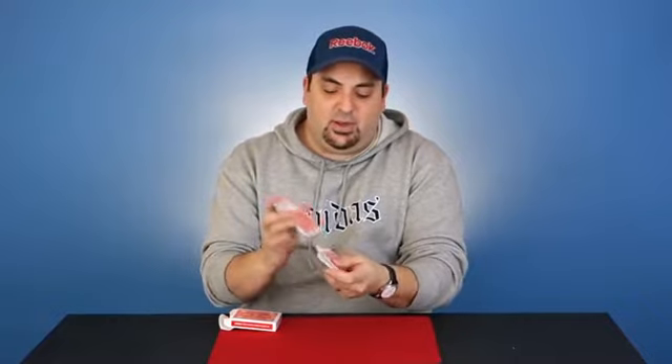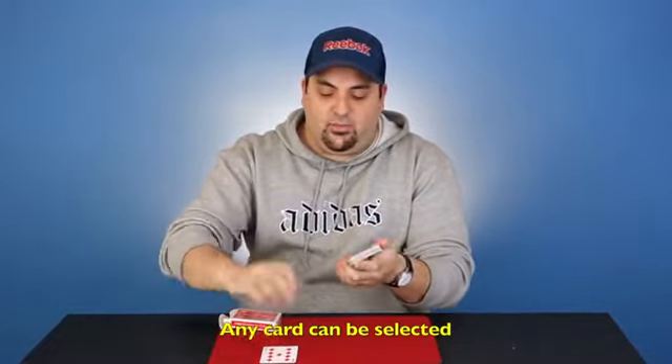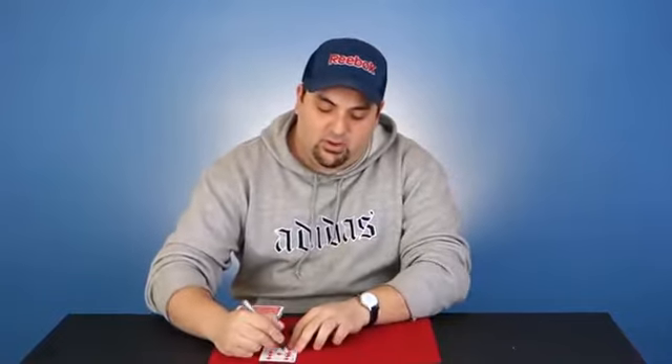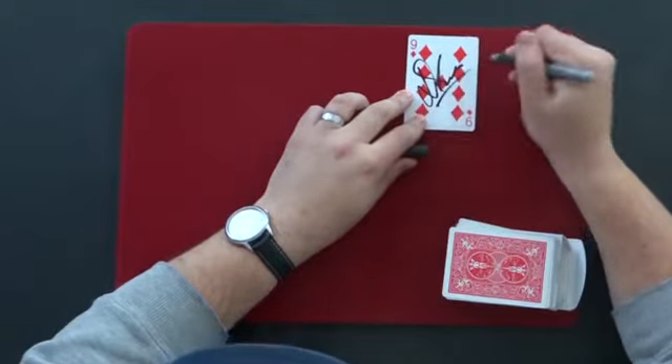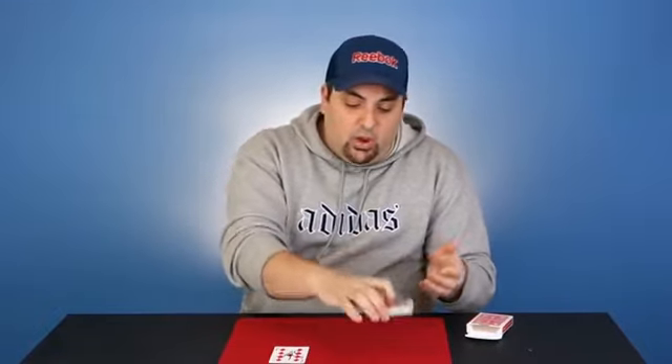Take the cards and just give them a shuffle so they're nice and mixed. Go ahead and grab any card you like — let's say they go for this card right here. I'm going to have you sign the card, so just put your name right across there. You've just signed the card, and remember those two black kings are lost somewhere in the pack because you just gave them a shuffle.